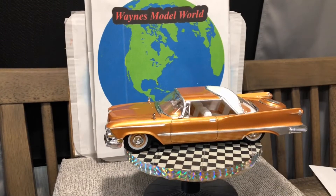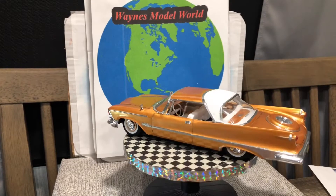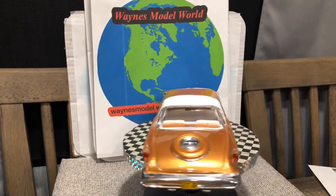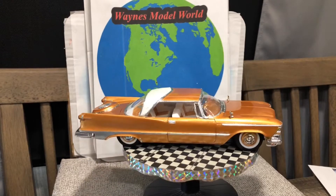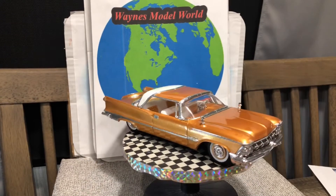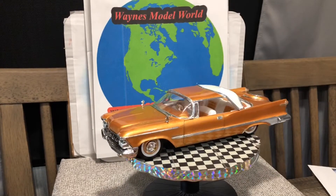I did put the lowering blocks on it — I wanted it to sit low. It's sitting pretty low to the ground. We did a lot of bare metal foiling on it.